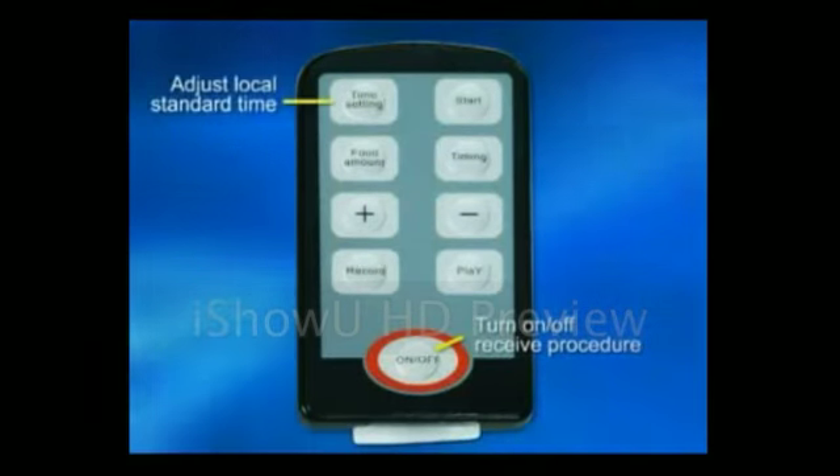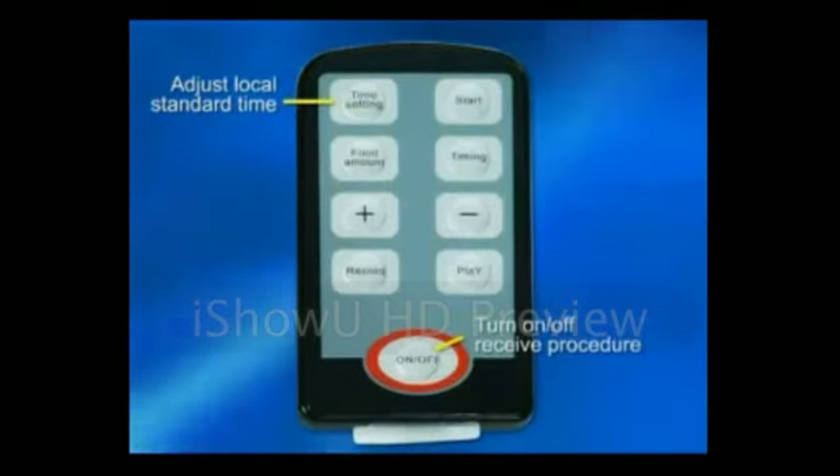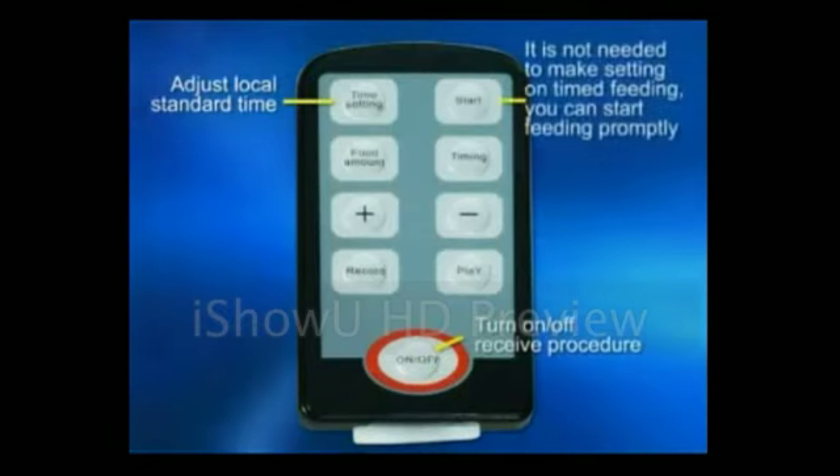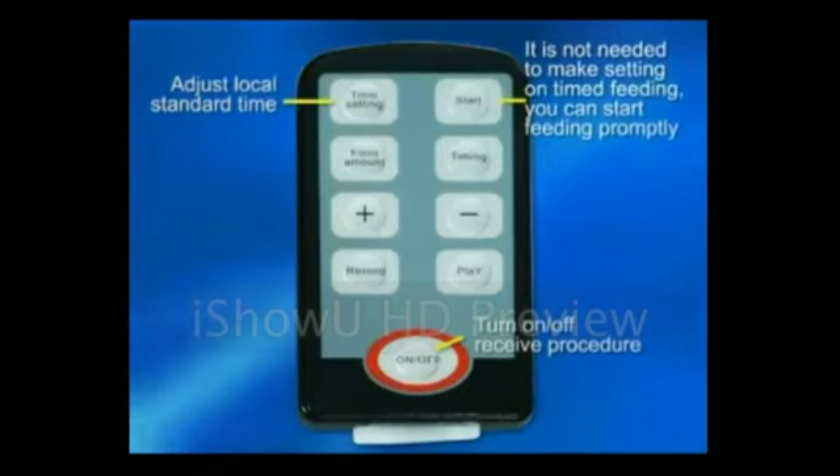Time setting button: adjust local standard time. Star button: no need to make a setting on timed feed — just push the button at once.